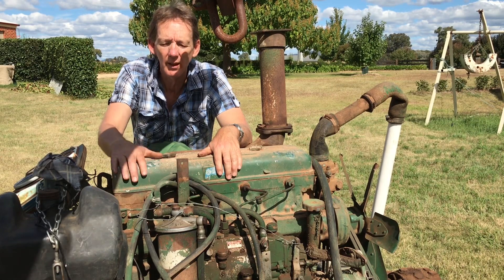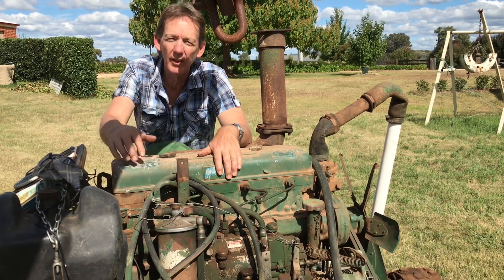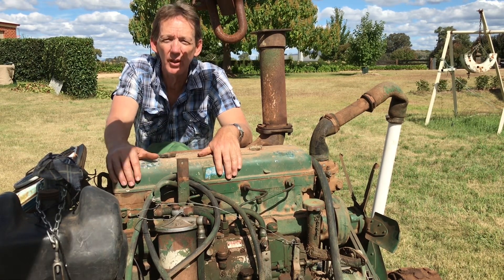Today we're going to see if we can get this Nissan diesel fired up. It is a four cylinder two-stroke engine. It's got a blower around this side, and it is fairly loud once it gets running.